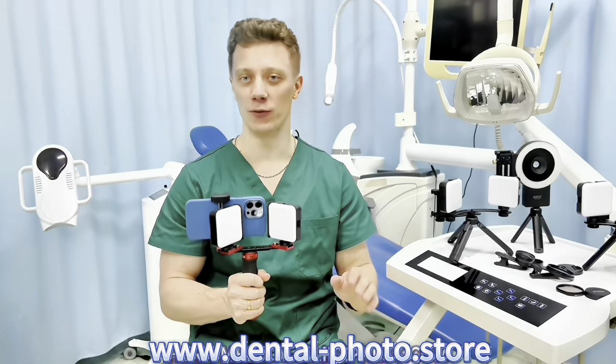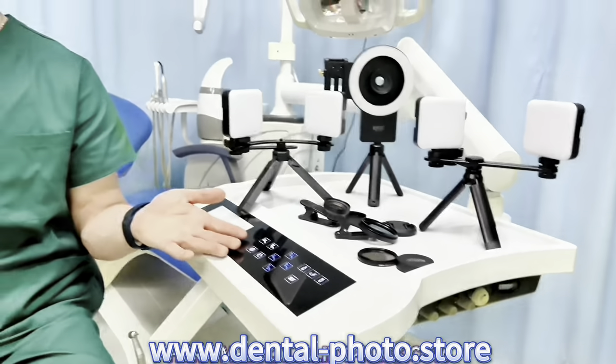Welcome to my store! Our company produces products for dental photography. We've already got quite a few models for you to choose from. They are all patented and we are the manufacturer.